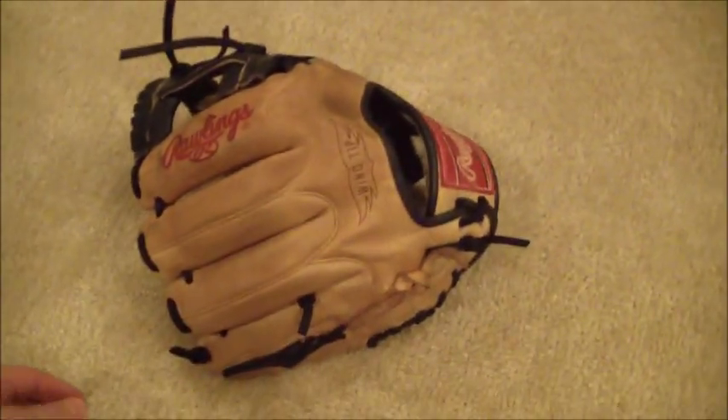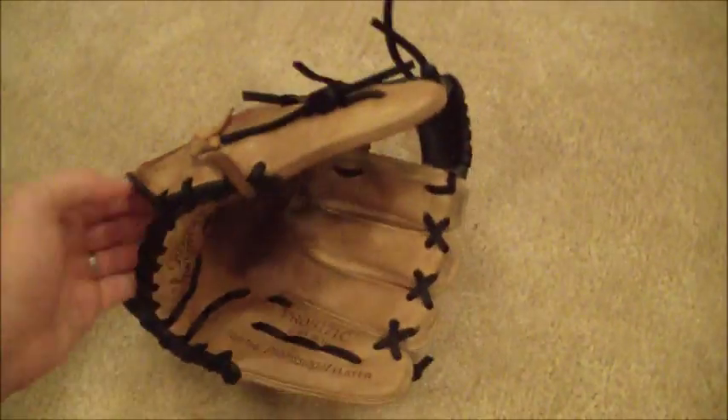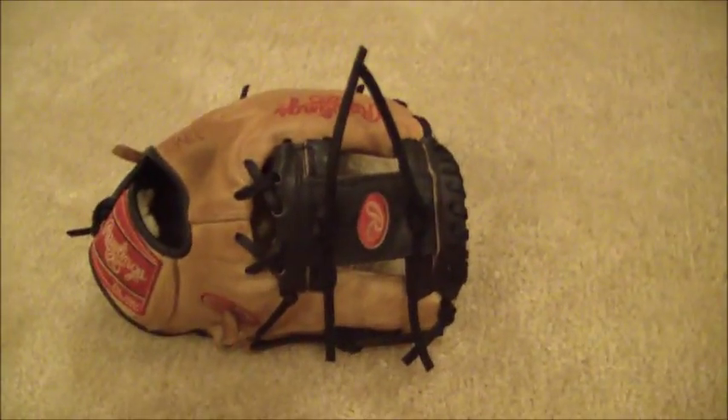This glove is good to go and I think the customer is going to be pretty pleased. So if you have any questions in regards to gloves and or glove relacing, feel free to contact me through my website at GloverLace.com. Thanks a lot guys.